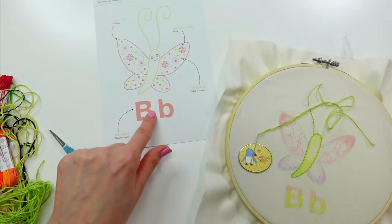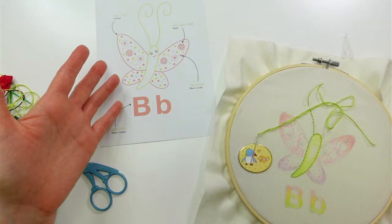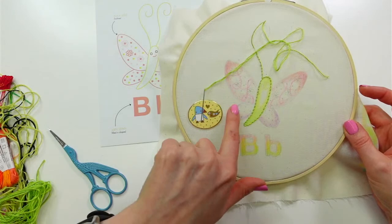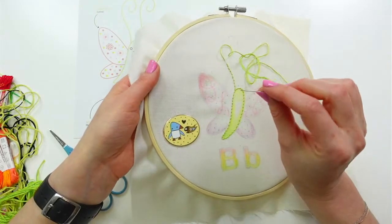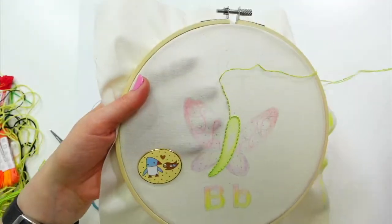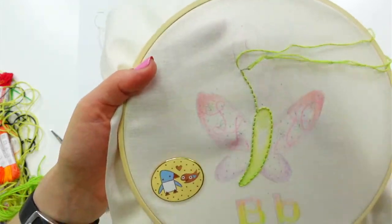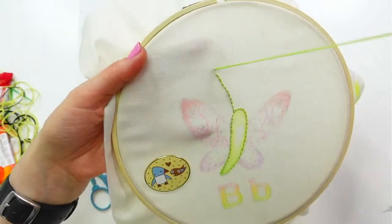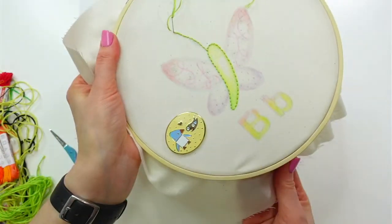Here's my stitch and color guide — I'll keep referring back to this. We don't have to use these exact colors but I thought it'd be fun to be close to them and see what they look like on top of the colored pencil. I already have my thread in here and I wove the ends already, so we're ready to go. I'm just going to keep going and finish up these antennae with some back stitch.